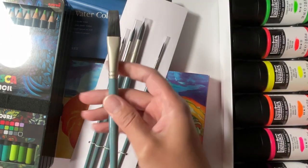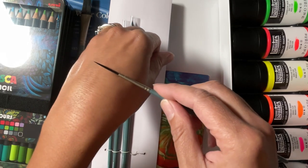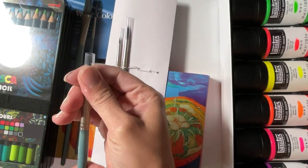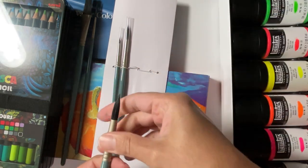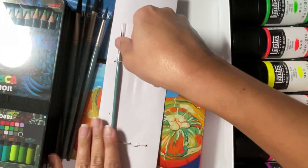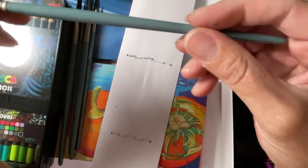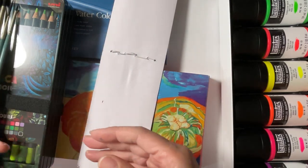I got a one and a half flat, a rigger number one — this one's really really long — and a number ten round. I've seen Lindsay the Flugelcrafter using these brushes and she swears by them, so I wanted to give them a whirl. I also have a number two round — it was a buy-it-and-try-it at like a dollar seventy-five — and a number six round. I'm excited to give them a try.